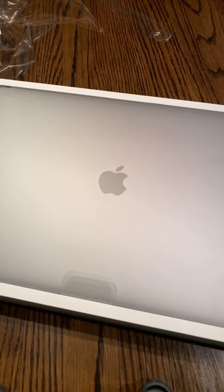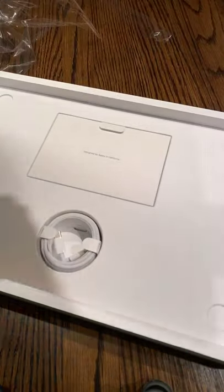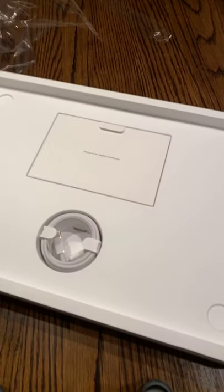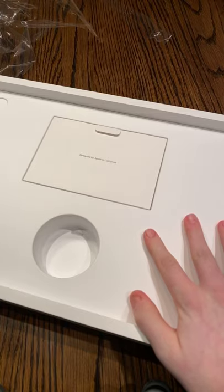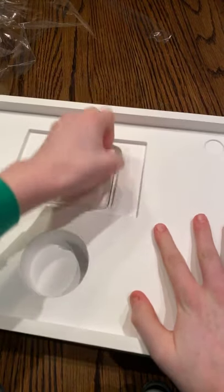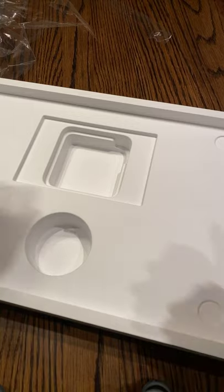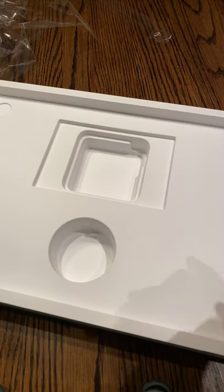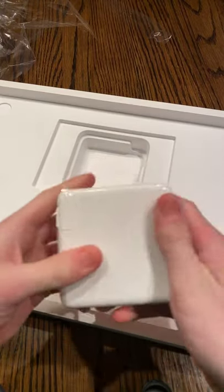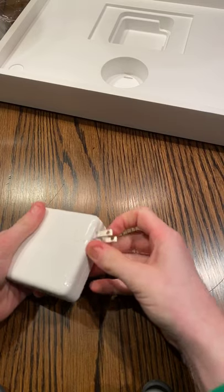Here's the computer. Let me set the computer to the side for a second so I can unbox some of the things. Once again, a USB-C to C standard charging cable, and I believe a 32-watt charger — I'm not sure though, tell me in the comments below. It still is the same as any old MacBook Pro charger. Still pretty nice.